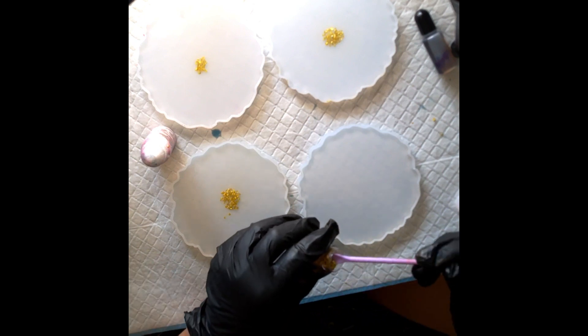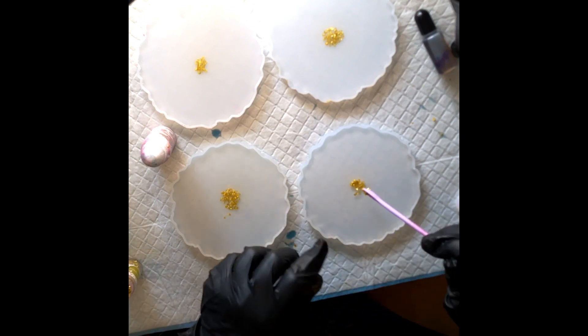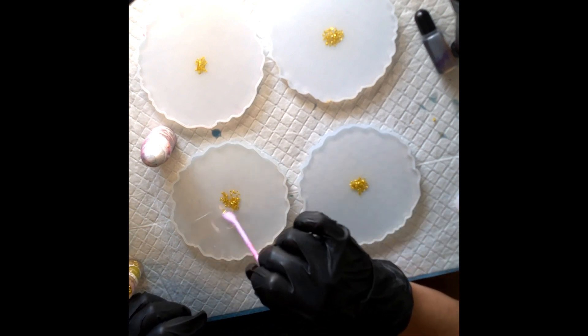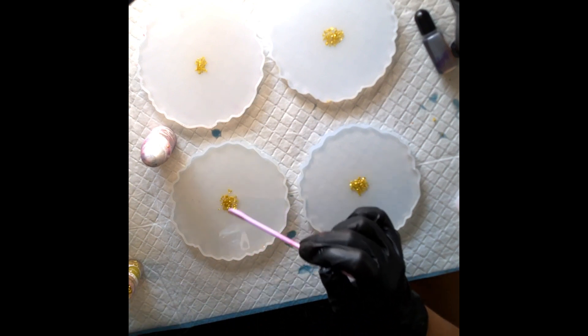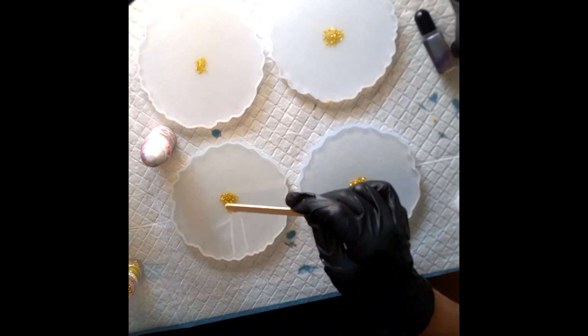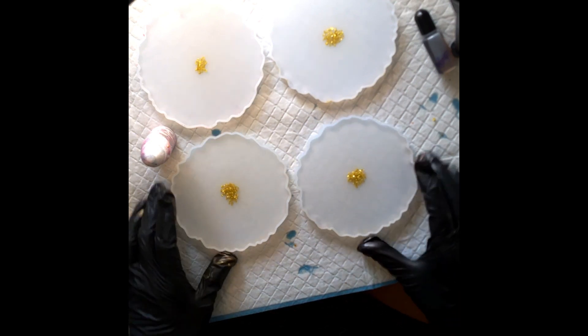This resin is about a medium viscosity so it doesn't take long for it to get to a level of being able to hold up the white. I've found I've waited too long before — if you wait until it's like 35 degrees Celsius, the white in this resin for me doesn't bloom. So I'm just fiddling with these little gold chunks.